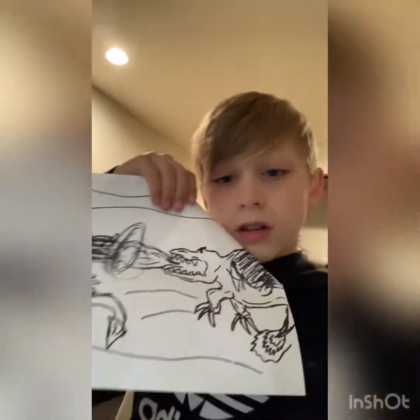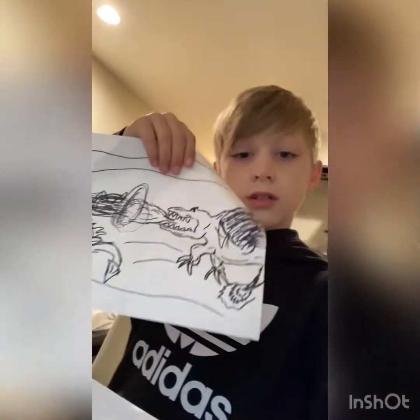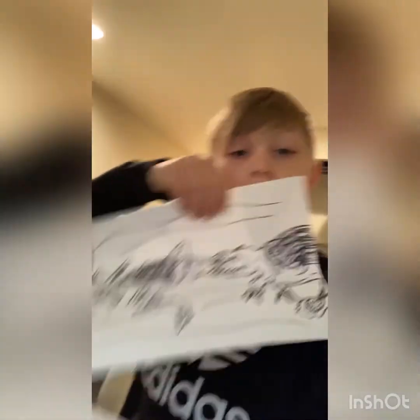I drew it a while ago. I was in my sister's room and I looked and I saw it and I'm just like, that looks really bad. And I remember when I drew it I thought that looks really bad — I can do that better. So yeah, I just had to recreate it.